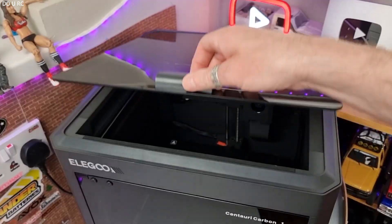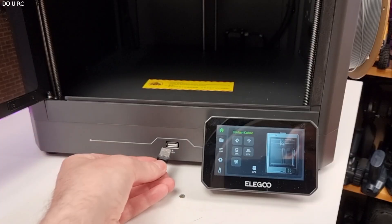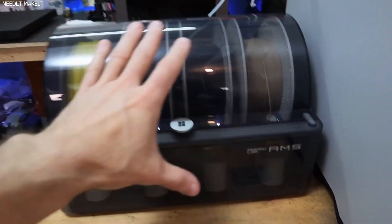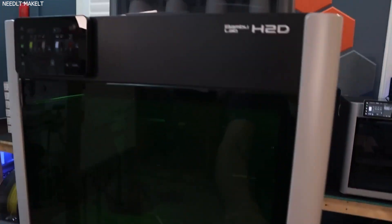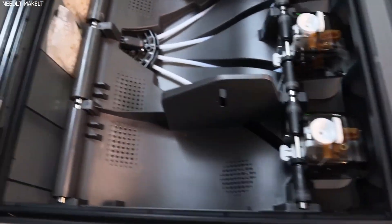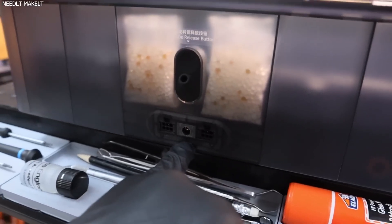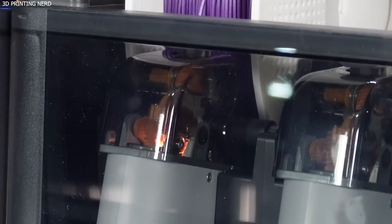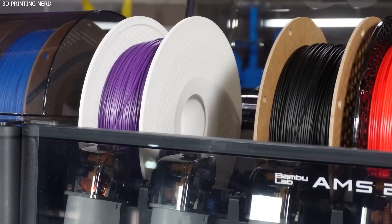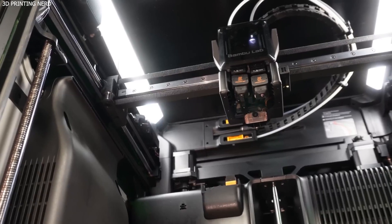Stick around, because the answer might just surprise you. Build Volume and Enclosure: One of the first and most noticeable differences between the two printers is their build volume. The Bamboo Lab H2D boasts an impressive build area of 350x320x325mm, making it ideal for large-format prints, batch production, or prototyping applications where space is crucial. This expansive volume allows creators to produce bigger models or more parts in one go, which is a significant time-saver in industrial or small business environments.